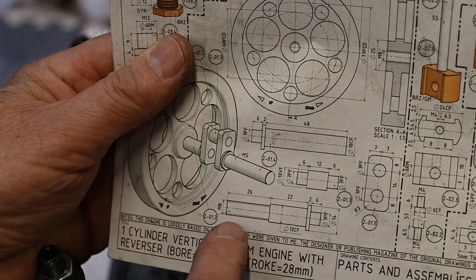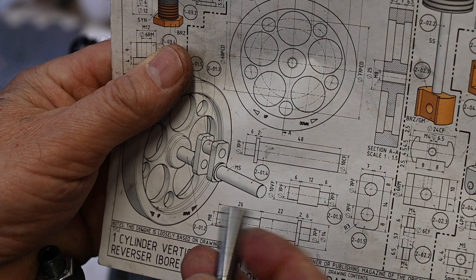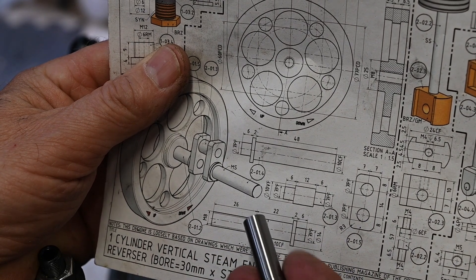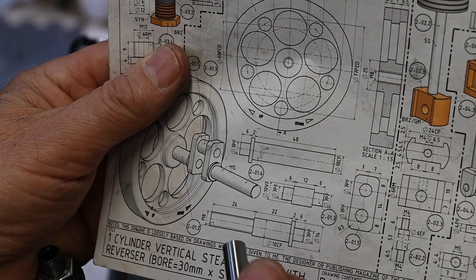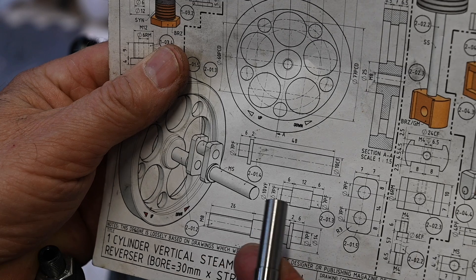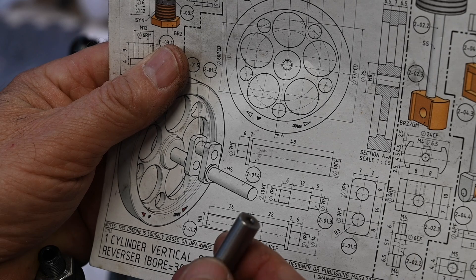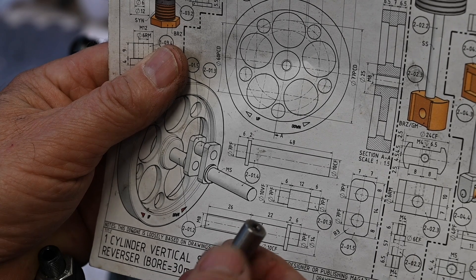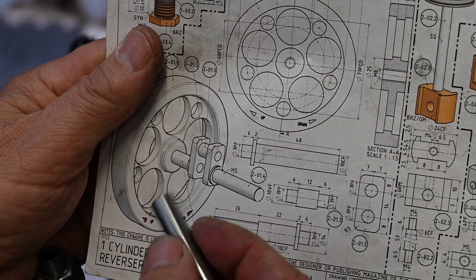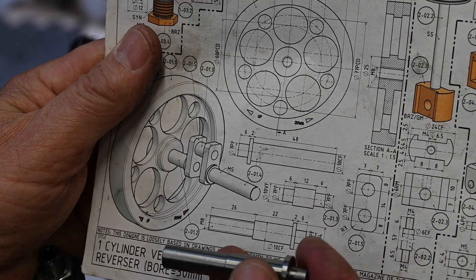That's the first piece done. I've just got to put the thread on there - I'm not going to do that at the moment. I'm actually waiting for a new die; I haven't got a die to fit this at the moment, so I'm going to wait until I get one and then put the thread on. That's to hold the flywheel on.